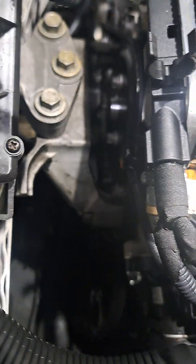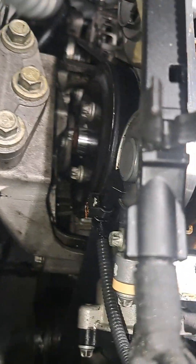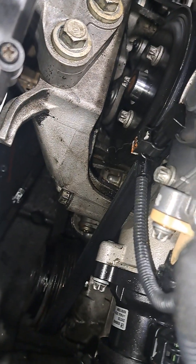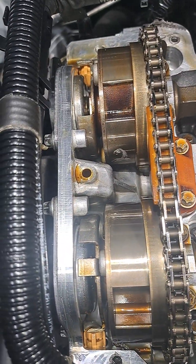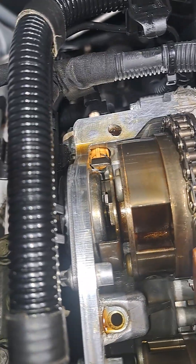Both of the holes that got messed up are in the timing cover and not the head — that's good. But this does have to come off, and all of this stuff down in here: the water pump has to come out, the motor mount has to come out, the crank pulley has to come out. It's a lot. I'm going to look it up and see what the labor calls for, but really that's the only solution. If I put that cover back on, it's going to continue to have problems because of these holes.